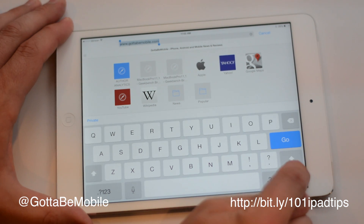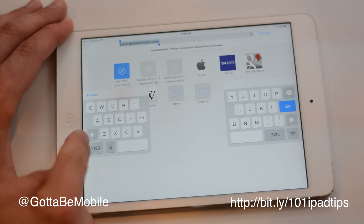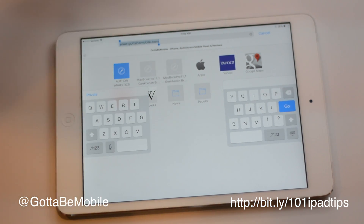The other option is just tap, hold, and drag. If you tap, hold, and drag, it's going to undock and split at the same time. And now I have this keyboard that I can move up the screen.